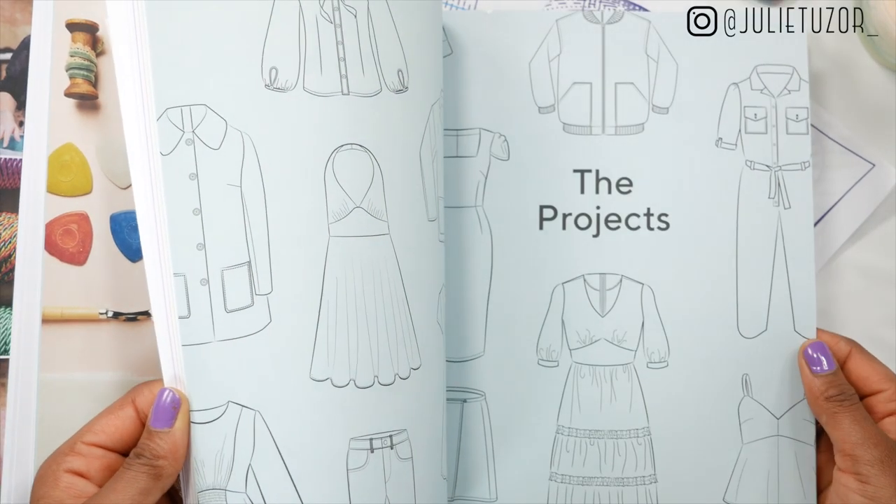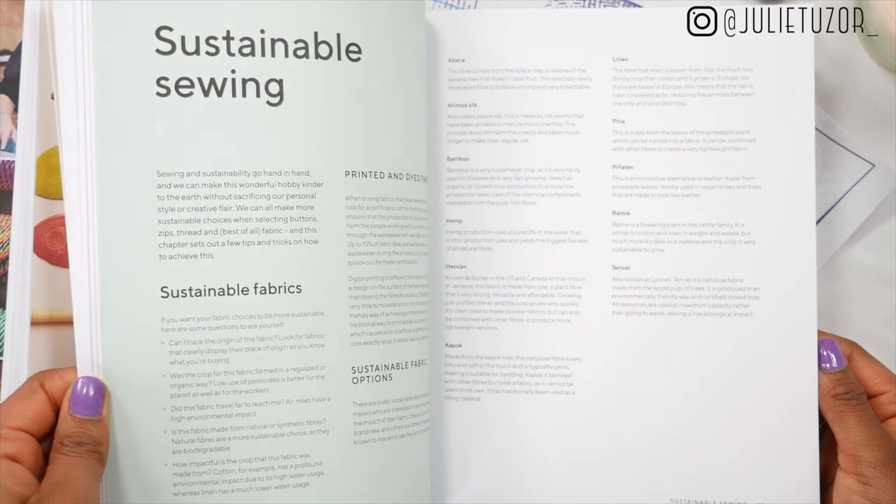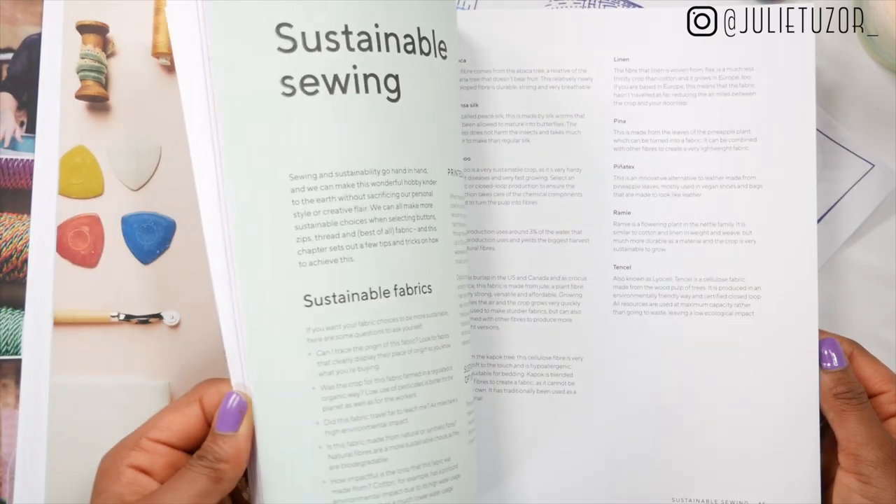There are transformation projects in the book — for example, transforming an old pair of jeans into a pinafore dress, transforming an old tablecloth into a dress, and a blouse project that's also a transformation project. It gives lots of ideas on how to transform old items of clothing into new ones.